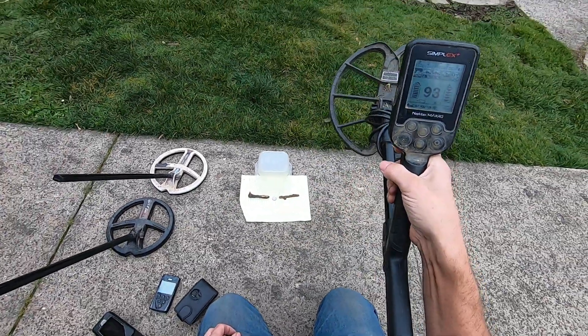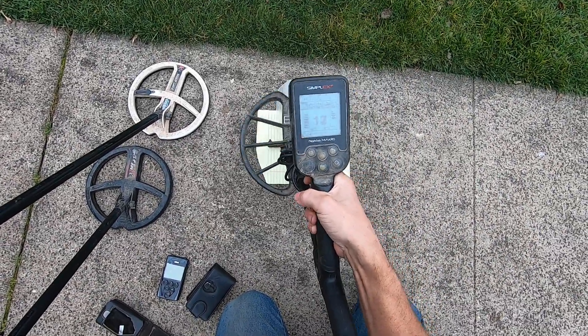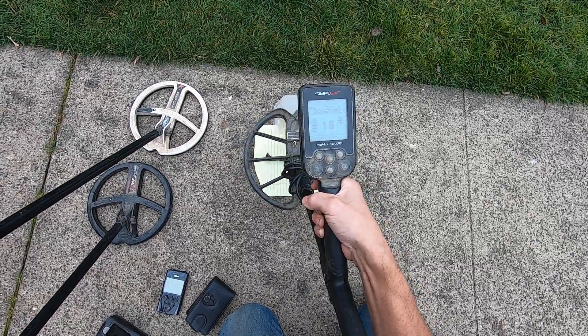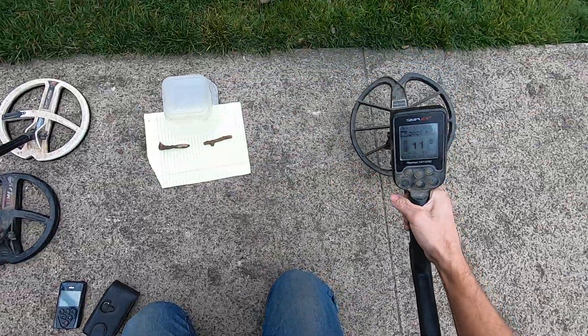If you're looking at your numbers when you're in big iron, you better go somewhere else. Struggling a little bit on that, but it's still hitting it. I'll take that dime out of there.